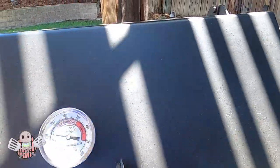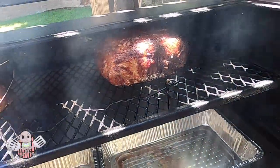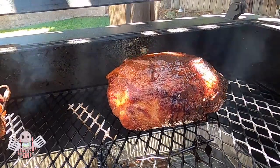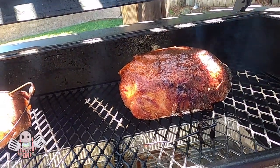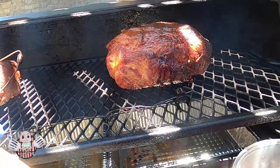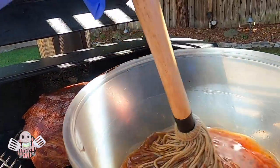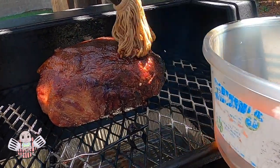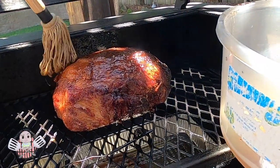Barbecue family, we're about two and a half hours into the cook. I want to mop the pork butt again — it looks really good. I really like the color that the combination of the pecan rub and this bourbon mop is giving this pork butt.